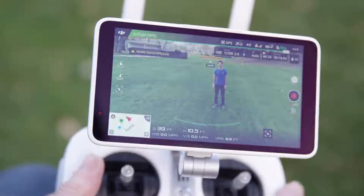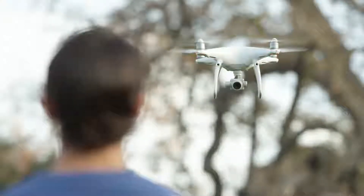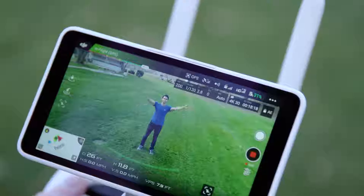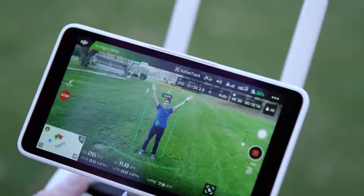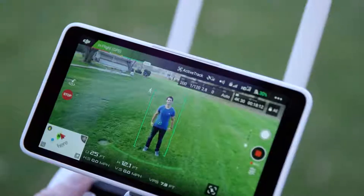After entering gesture mode, the Phantom 4 Pro will search for a person raising their arms above their heads, striking a Y pose. Once the aircraft detects the person's Y pose, it will double blink quickly and then start to follow the detected person.